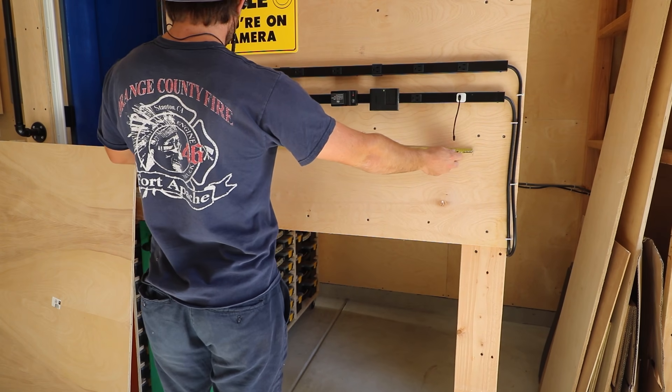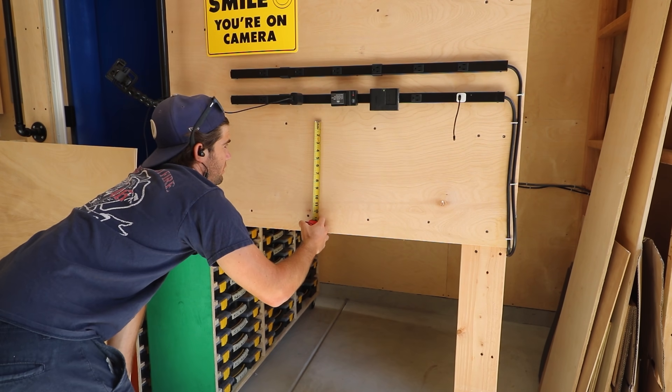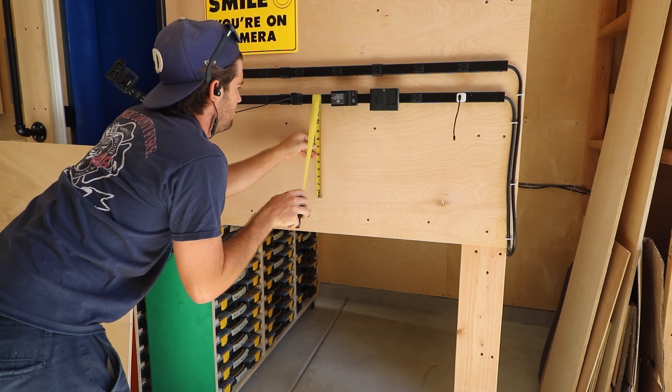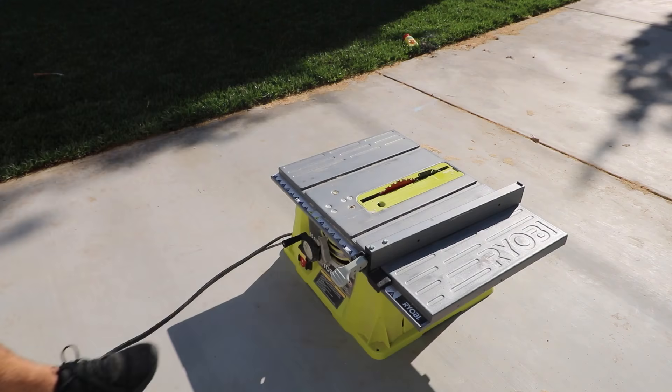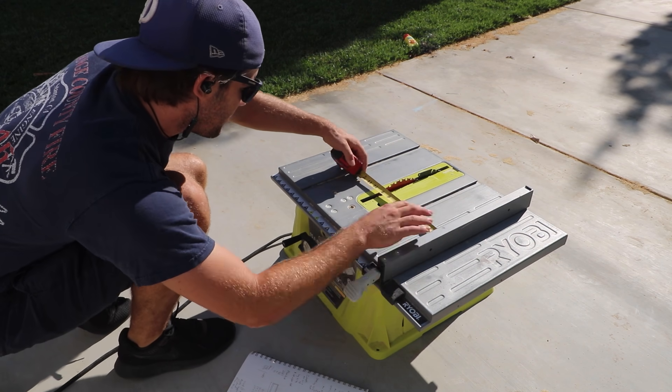One thing I really wanted here is a centralized location for all of my camera gear. Over the years things have been scattered around, but it would be really nice to look in one box and find everything. I sized up some dimensions, made a plan, and got to cutting.